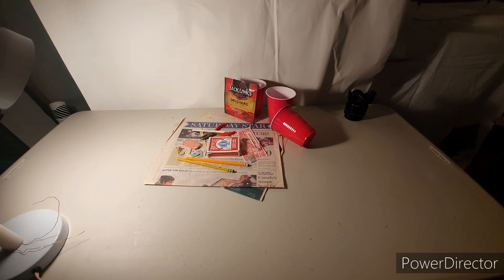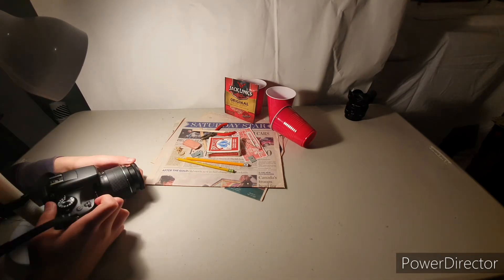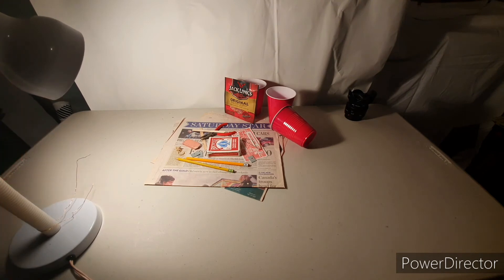Since we have a lot of light, I'm going to go down to 100 ISO. I don't need a fast shutter because obviously nothing's moving here.